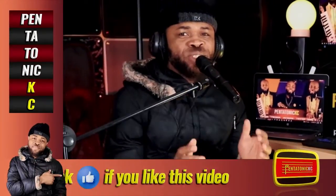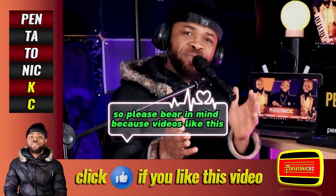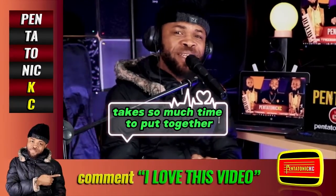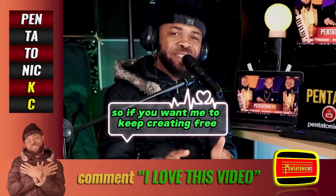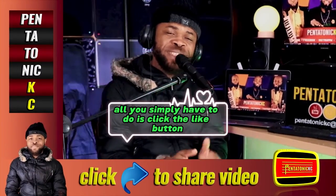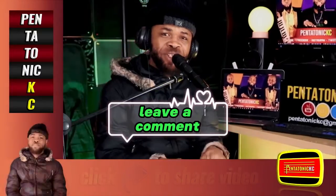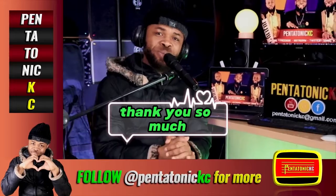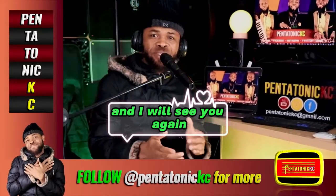All right, that's it! Please bear in mind that videos like this take so much time to put together, so if you want me to keep creating free videos like this, all you simply have to do is click the like button, leave a comment, and also share. Don't forget to follow me for more — thank you so much and I will see you again.